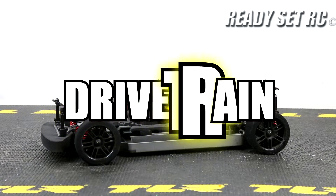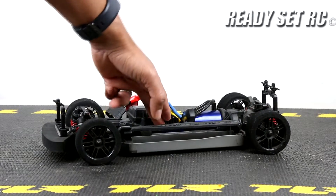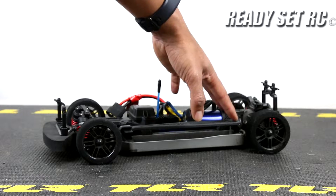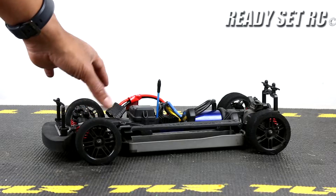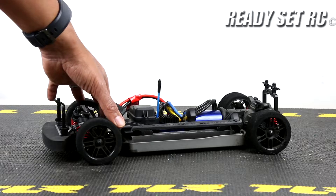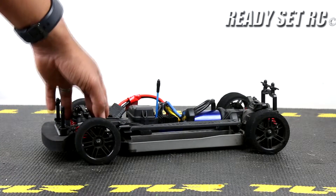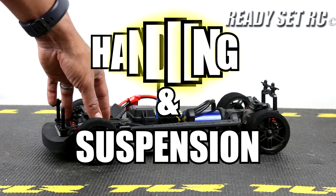Next, the drivetrain. On this vehicle the center driveshaft is steel. I know they have an upgraded driveshaft available but I did not swap that out. The front and rear driveshafts are also steel — no issues whatsoever, did not swap them out. For the speeds I'm getting I had no problems with the steel driveshafts. I'm kind of glad they did not use plastic driveshafts; normally on on-road cars you'll see steel driveshafts, and I had no issues on this vehicle.